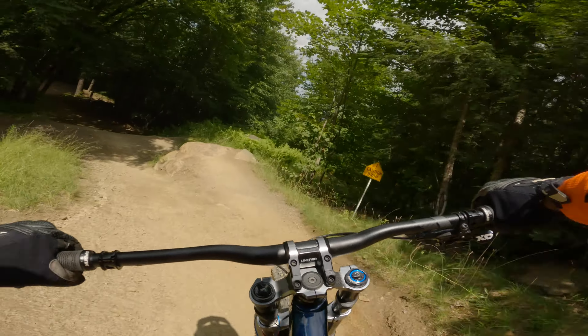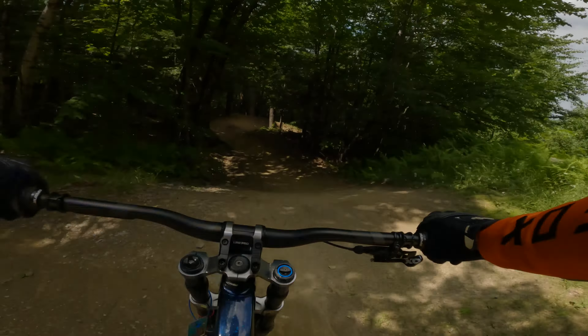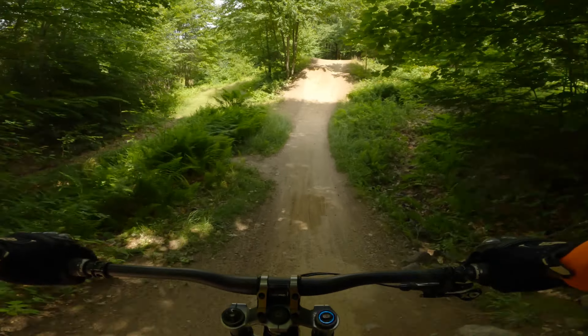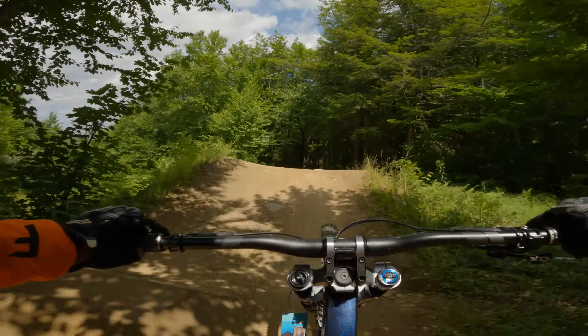It's a pretty nice flow trail, not too bad. You catch a lot of air and I'm just taking it easy, really slow — I don't know what's up ahead of me.